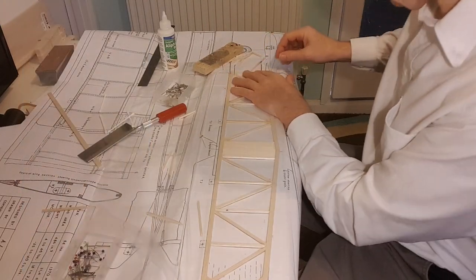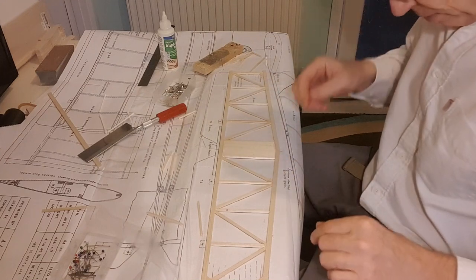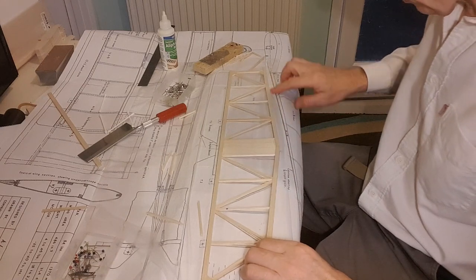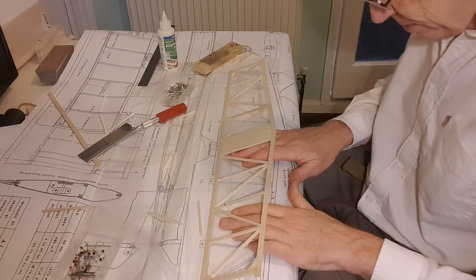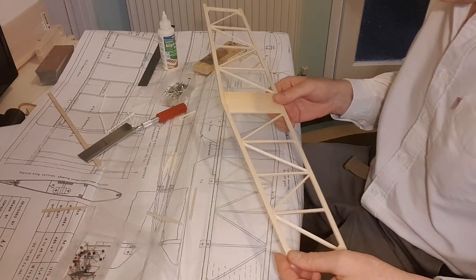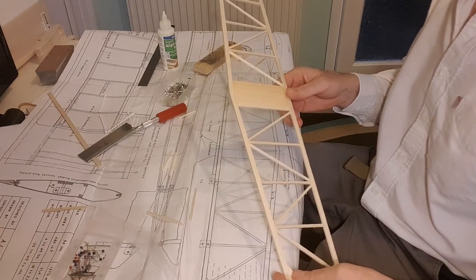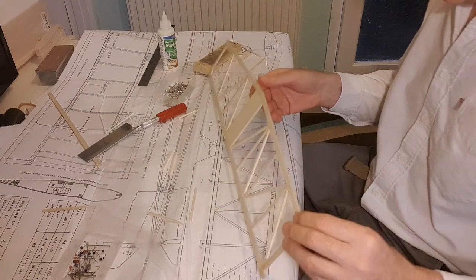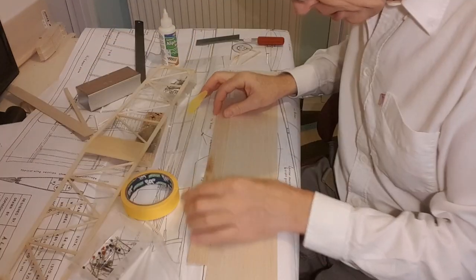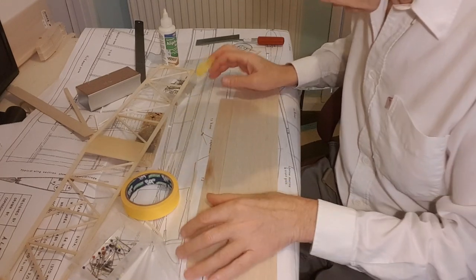OK, back in the room. Let's see if we can separate it gently. It's not going to be that delicate, but by the same token it's not going to be particularly strong. It doesn't look too bad at all — nice and straight. I'm just going to glue this little extra piece onto the main sheet.